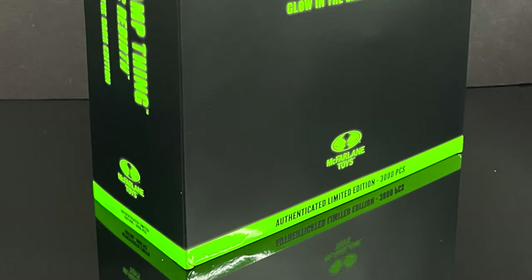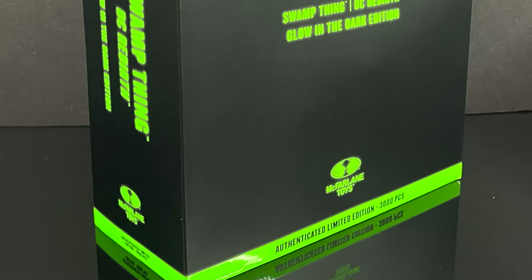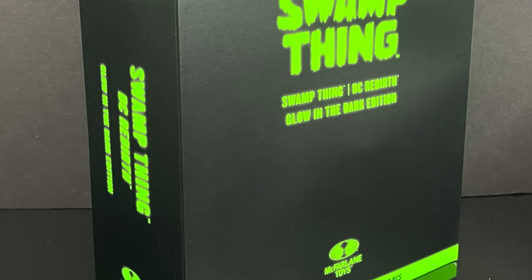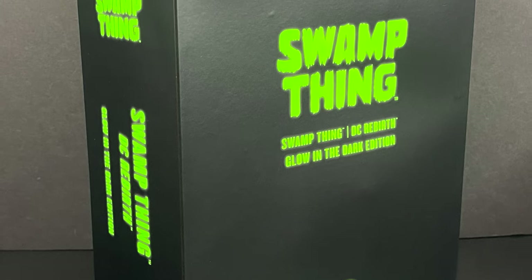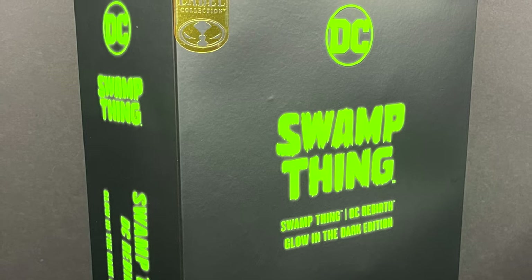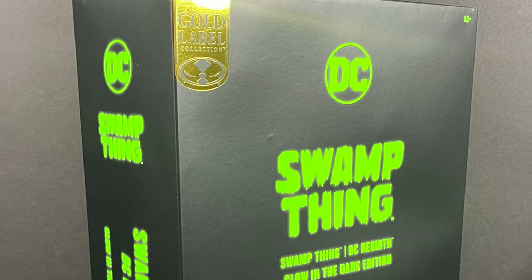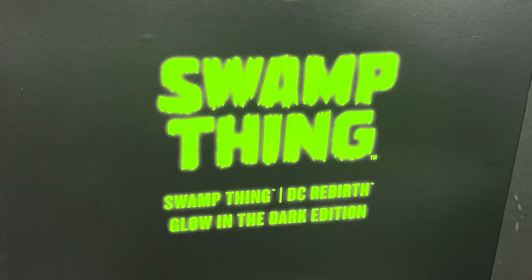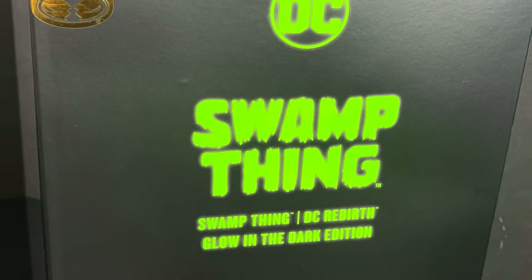Hey, welcome back everyone. Toyshiz here, and I'm back again for yet another DC Multiverse video. Today I'm actually really excited for this one. I know it's a repaint, it's a reissue. I did immediately pre-order this off of Amazon when it became available, but McFarlane Toys was nice enough to send this out for an early look. This is the Amazon exclusive Gold Label Swamp Thing, the DC Rebirth edition.